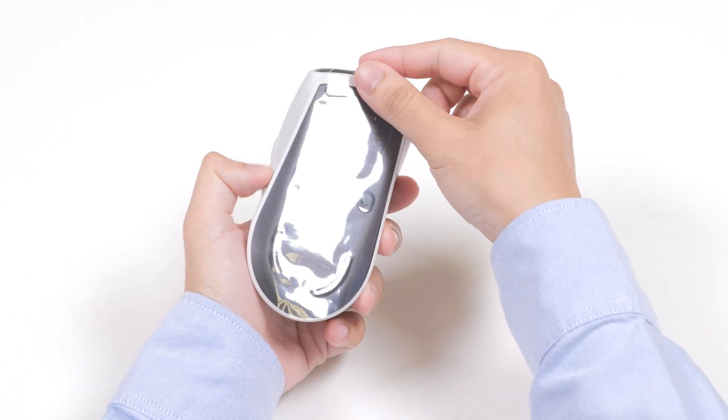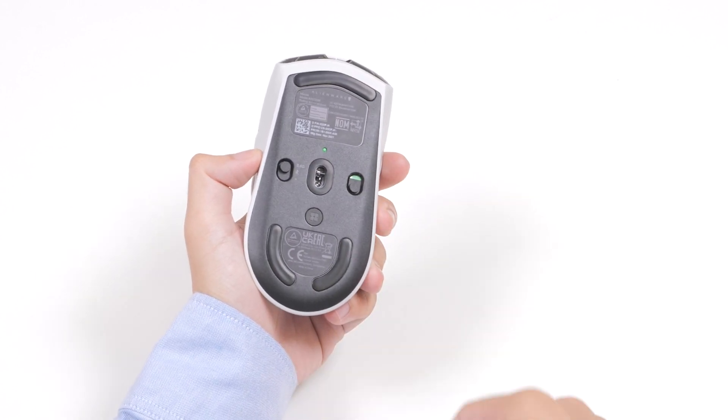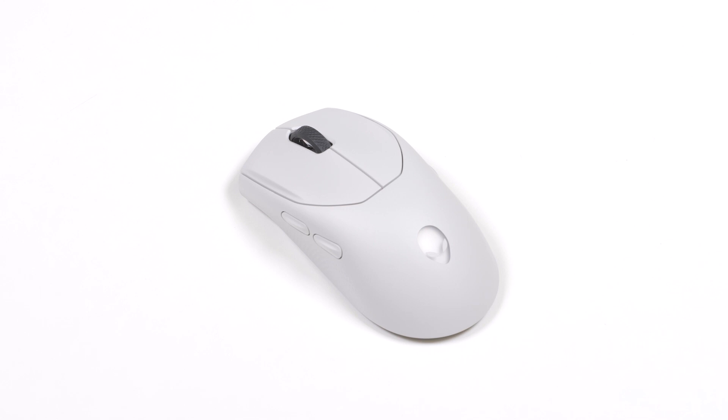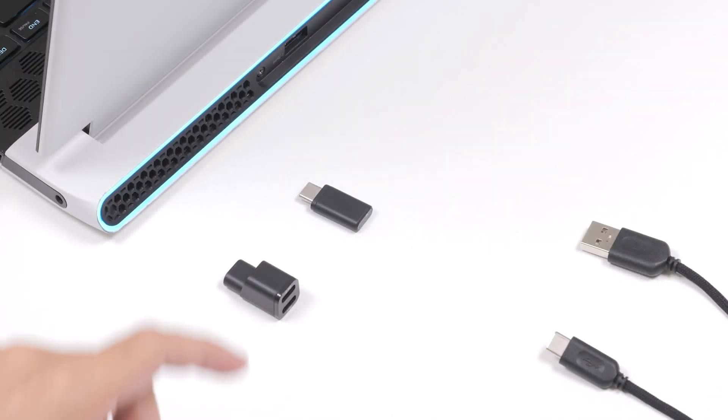Turn over the mouse and remove the protective sheet. Slide the power button down to turn on the mouse. Your mouse has a rechargeable battery. For best results, ensure the battery is fully charged before using it for the first time. You can charge the mouse both in wireless and wired mode.